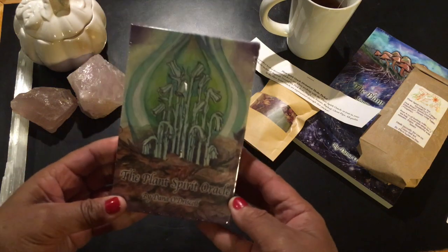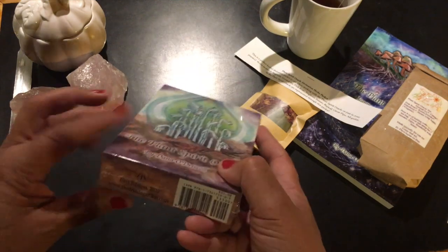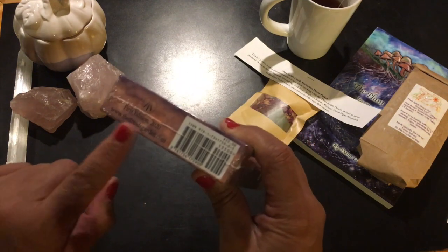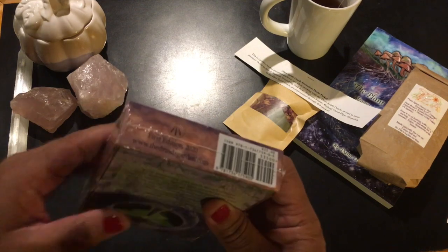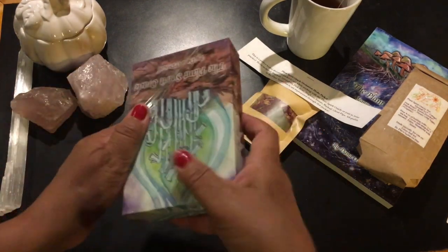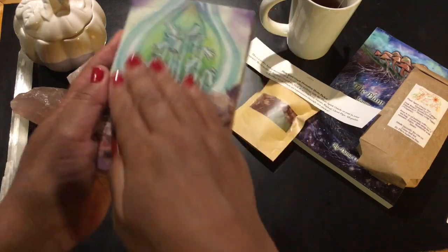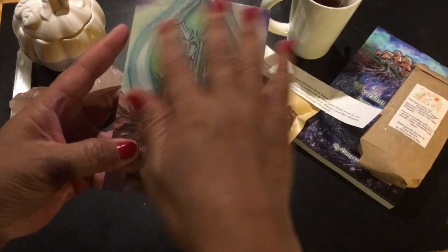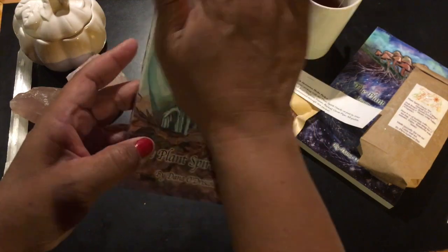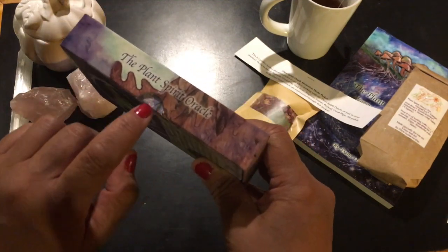And this is the Plant Spirit Oracle Deck by Dana O'Driscoll. I love this — this is a first edition put out by thedruidsgarden.com. It's a wonderful website if you haven't checked it out yet, a wonderful blog full of lots of nature-based spirituality. I like the texture of the box — it's that velvety matte that is so popular right now. It's got a nice soft texture to it.